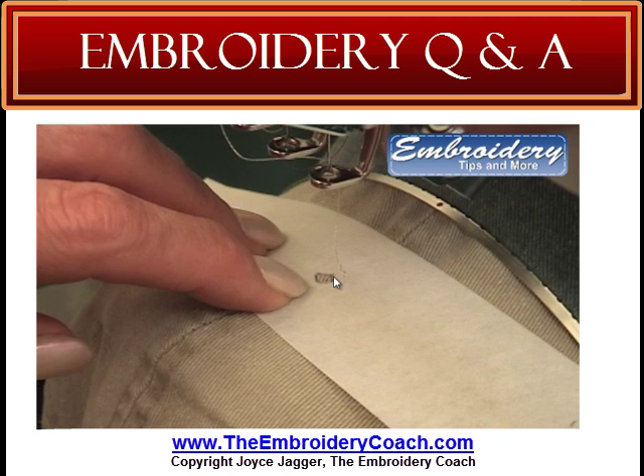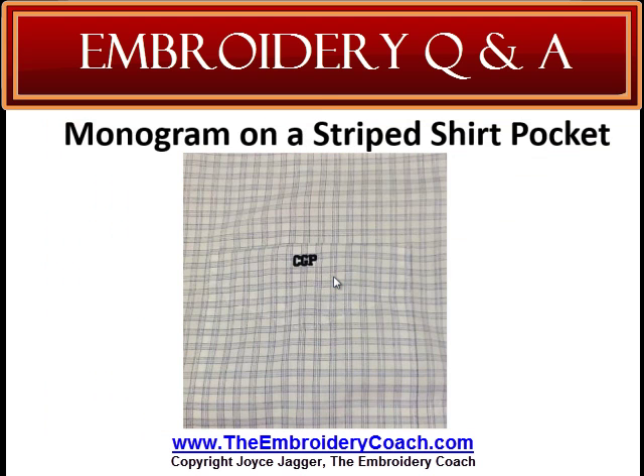Now as far as pockets go, you want to center your design in the center of the seams. By that I mean, measure your pocket from side to side, and center the design according to the width of the pocket. I do not embroider directly on pockets as a general rule, with the exception of a monogram, but I embroider above the pocket. The bottom of the design should be about a half to three quarters of an inch above the pocket. A monogram on a striped shirt pocket is the only type of embroidery that I do on pockets.